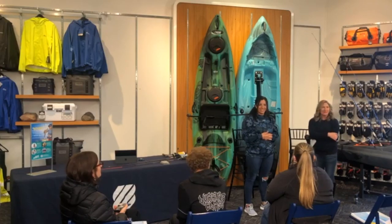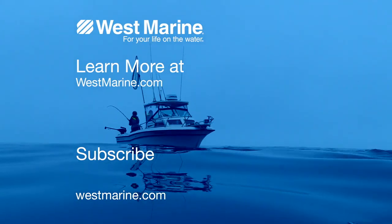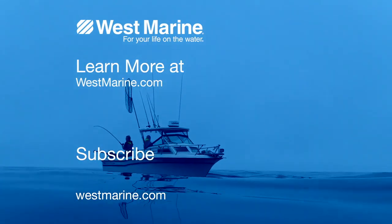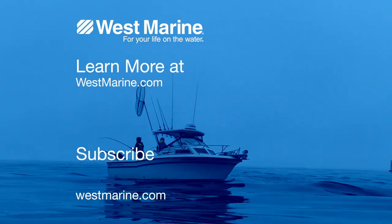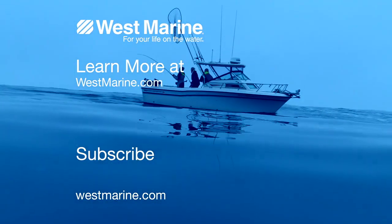Click subscribe to be the first to see new videos. For more fishing tips, tricks, and how-to guides, check out our advice and how-to section on westmarine.com. Wishing you tight lines and good times.